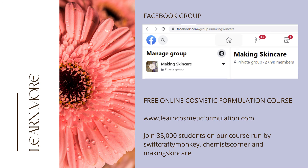We hope you found this video informative. If you have questions, do ask in our Facebook group. If you're keen to learn more, join over 35,000 students on our free cosmetic making course at LearnCosmeticFormulation.com with Perry Romanowski from Chemist's Corner and Swift Crafty Monkey's Susan Barclay-Nichols. Thank you for watching.